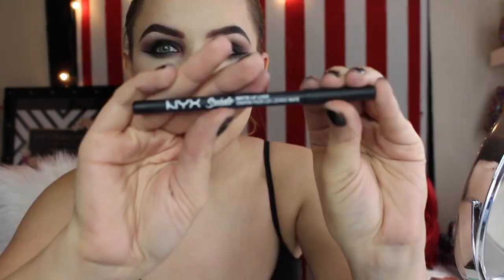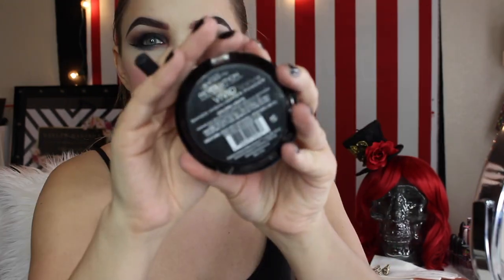Now for the lips, we're going to line these with a black lip liner. I'm using NYX Cosmetics Suede Lip Liner in shade Alien. Once we're done with the lips, we're going to go in with one of my favorite highlighters — this Makeup Revolution Highlighter in Golden Lights — just highlighting your peaks.